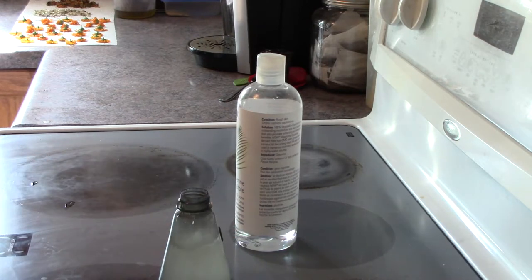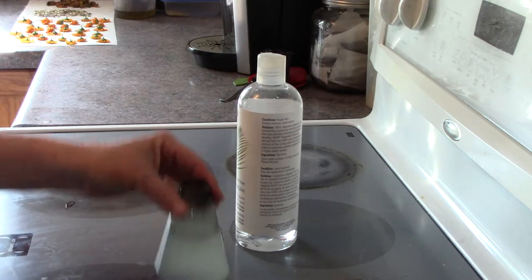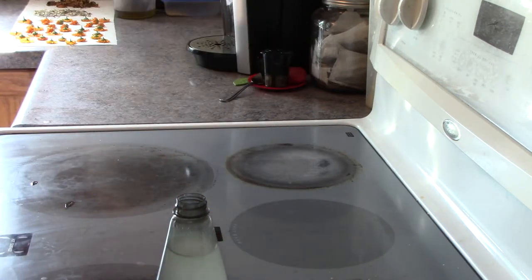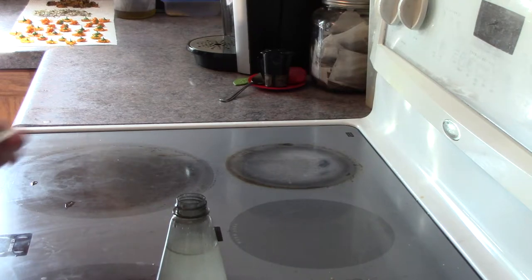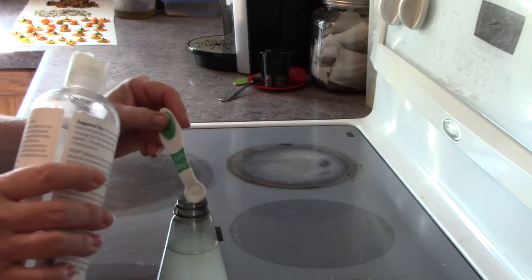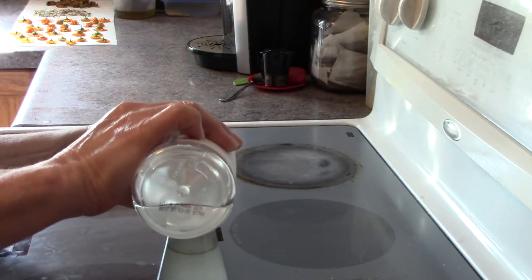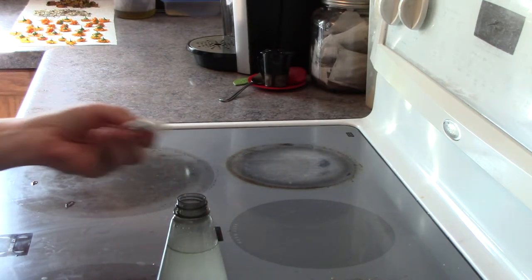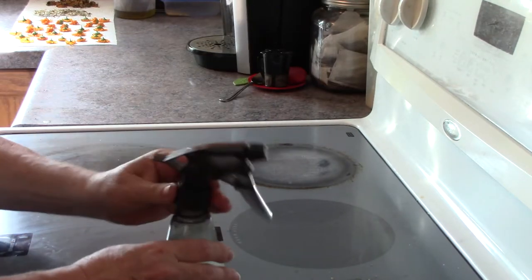It actually smells very good. So what I need here is a half a teaspoon of glycerin. Now this is a half recipe so that it's fitting my little container here. So this is going to be a half a teaspoon of glycerin — I can't find my half teaspoon so I'm using measuring spoons; this is a quarter, so I'm just doing two quarters to make half a teaspoon.